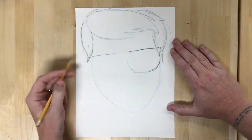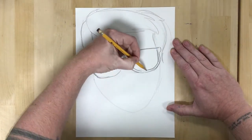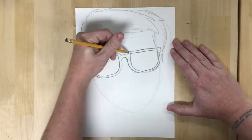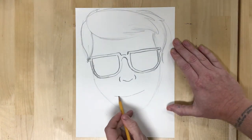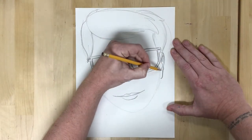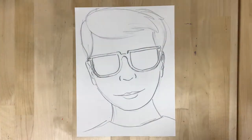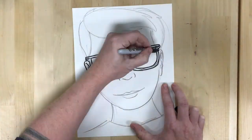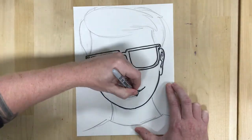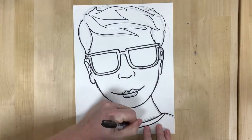I want to put nice big sunglasses in there, because one of the things I want you to capture in your self-portrait is glasses or sunglasses that show a reflection of where you'd like to be — a nice calm, peaceful place, whether that's a beachy landscape, a cityscape, somewhere you'd like to go, travels you'd like to go on.